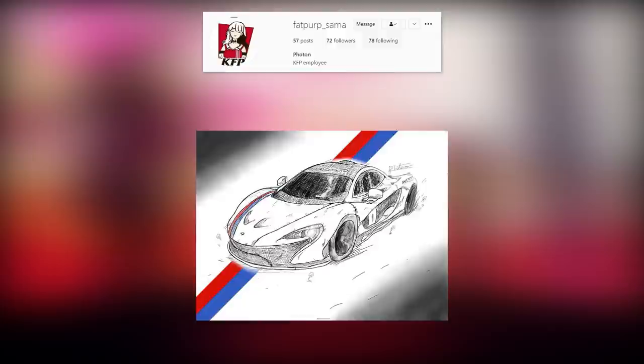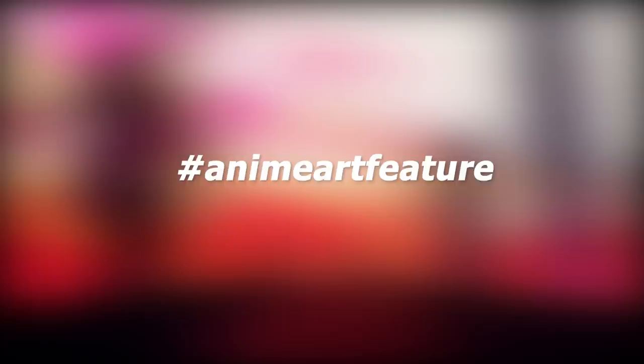Of course, like usual, the featured artist is FatPurp underscore Summer. Doesn't matter if it's AOT, Dragon Ball, or Cars — FatPurp has got you covered, so go show him some support. I'm sure he would appreciate it. The link to his account is in the description. And tag me on Instagram and use this hashtag for your chance to feature in a video.